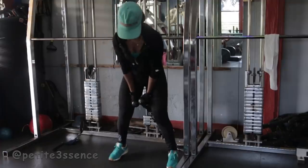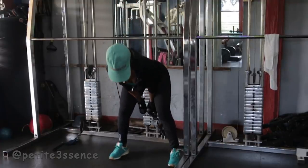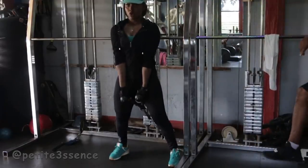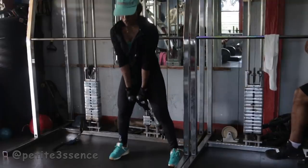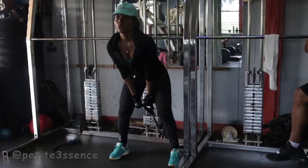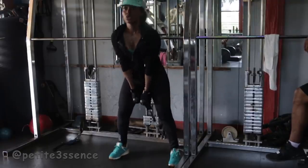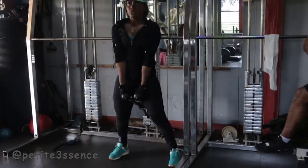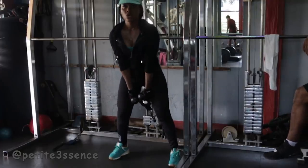Then I went straight into some pull-throughs. I basically held the rope in my hands and pulled through my thighs, trying my best not to bend my knees too much and focusing more of the motion on the glutes. These target the glutes directly — once you're doing it correctly you're feeling everything in your glutes, and these really help to build the glutes.